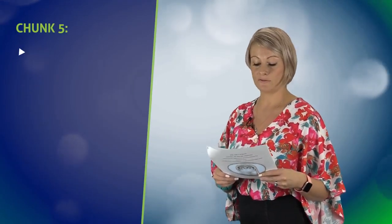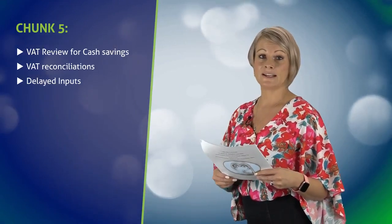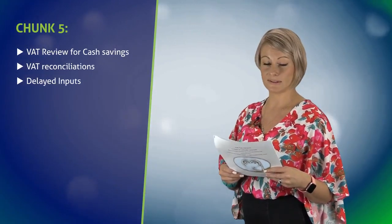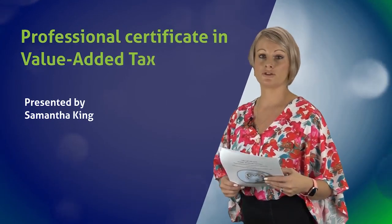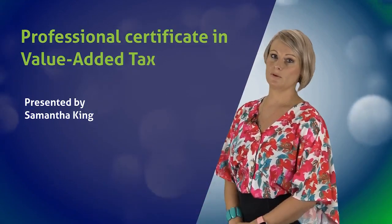Chunk 5 will look at the 4th Industrial Revolution and how data instructions can assist your business to perform VAT reconciliations and VAT savings reviews. This course is really a practical course and should assist in your business. We hope you all sign up.